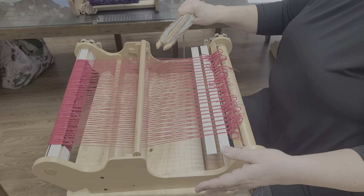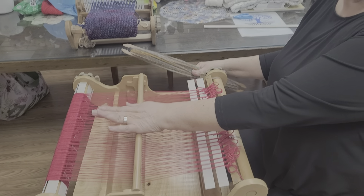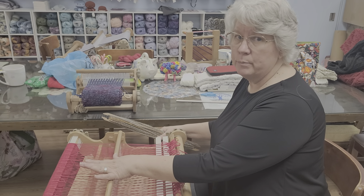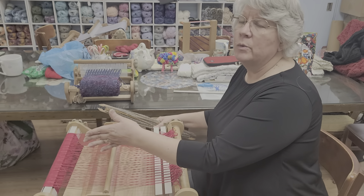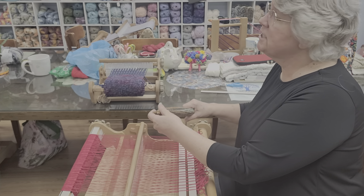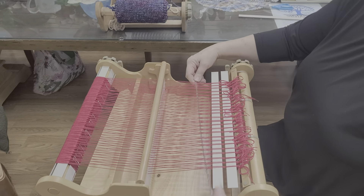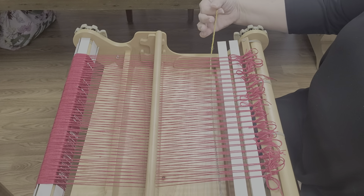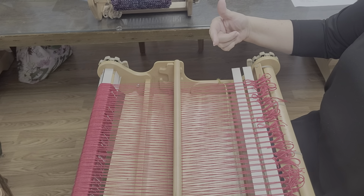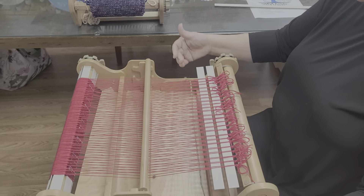I always start right to left because if I start the same way every time, I know that if my shuttle is on the right my reed needs to be in the down position, and if my yarn and shuttle are on the left my reed needs to be in the up position. It's just a way for me to know. Worst case scenario, if you have it in the wrong position you're going to unweave one row — no biggie. So we're going to go in and leave ourselves a tail about halfway across, because I'm going to show you how to weave this in as you go so you don't have to use a tapestry needle later.